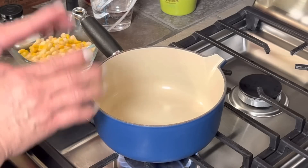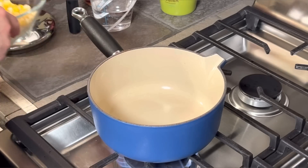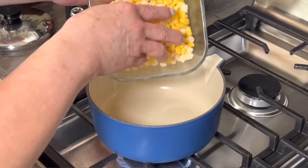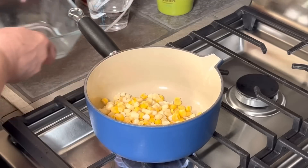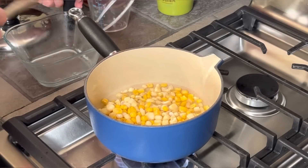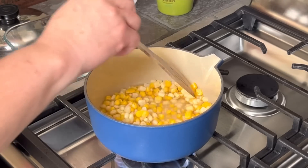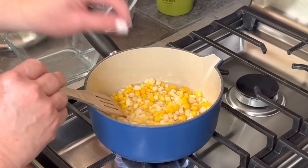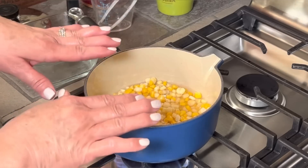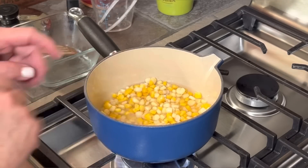While my potatoes and green beans are roasting in the oven, I'm gonna prepare my corn. I have one and a third cup of frozen corn. I'm gonna add half a cup of water and wait for it to come up to a boil. As soon as it comes up to a boil, I'm gonna lower the temperature to medium-low, replace my lid, and let it cook for about three to four minutes.